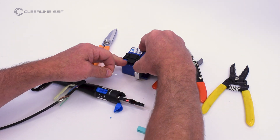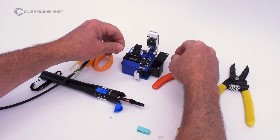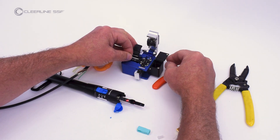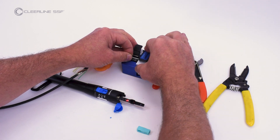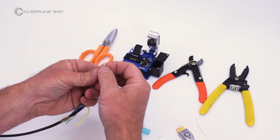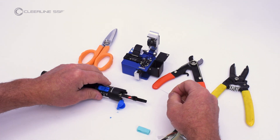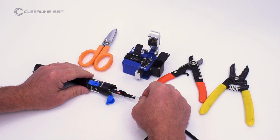Measuring from the 900 micron tube, cleave the fiber. For SSF SC, the cleave length is 16 millimeters. Insert fiber into the rear of the connector until a slight bow is created and the light emitting from the connector window dims or extinguishes.